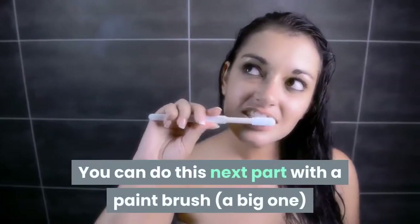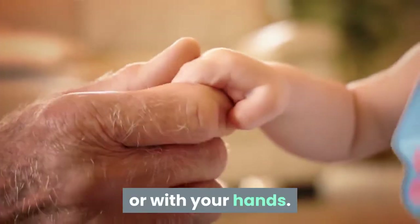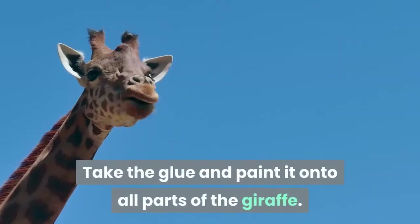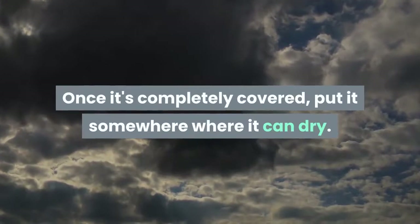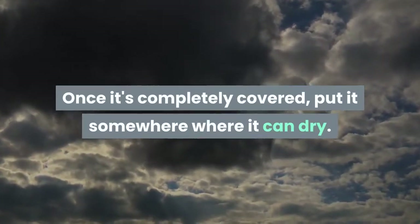Papier-mâché it! You can do this next part with a paintbrush — a big one — or with your hands. Take the glue and paint it onto all parts of the giraffe. Once it's completely covered, put it somewhere where it can dry.